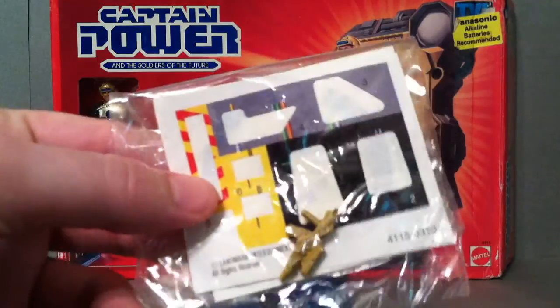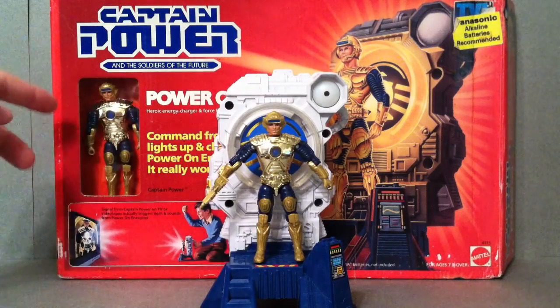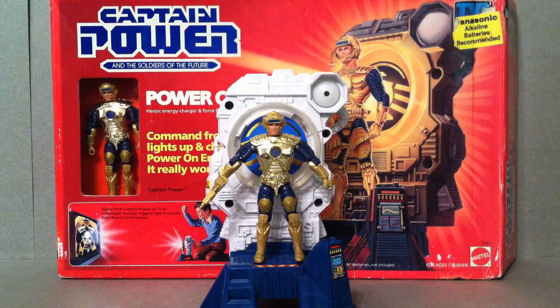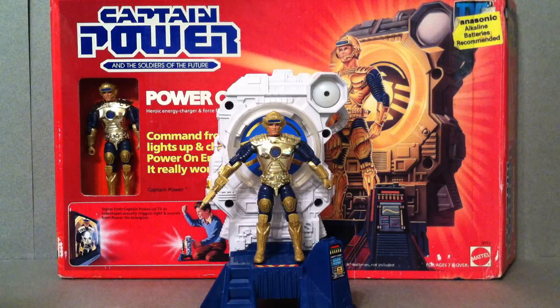It does come with this nice sticker sheet, and you can see he's got his old Captain Power gun there. He did come carded as a figure, and he also came with the Power On Energizer, so this one I just left in here, and this is the gun that goes with him. He also came with a little instruction sheet that told you exactly what he came with. How to put it together — it's not complicated at all, you really don't even need it, except for the part where it tells you where to put the stickers, because it does come with a few of those.